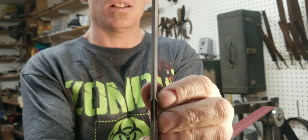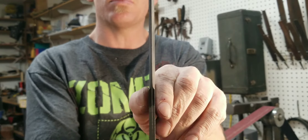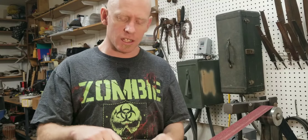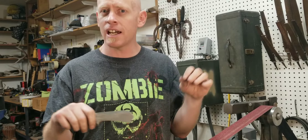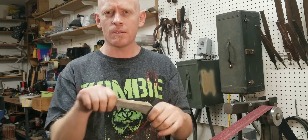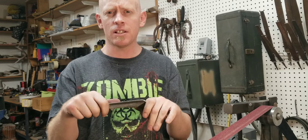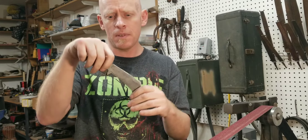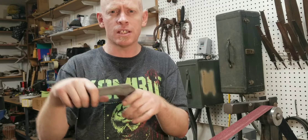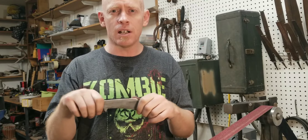Figuring out how to get that dialed in so that it's even — it's really important to me that that sweep is true. With a grinding jig on a table, there's still a lot of learning curve to get that lined up and perfect. The difference is, I don't have to worry about this angle here or this angle here because those are set. I sometimes pick up off the table to get a sweep in there, but for the most part it's just the two angles you have to worry about.